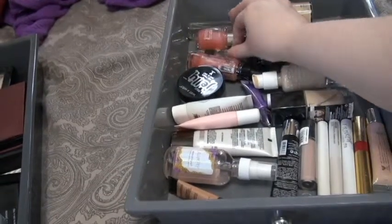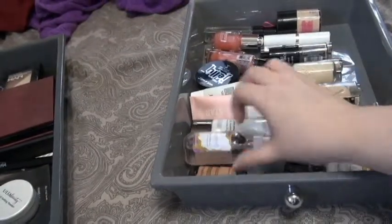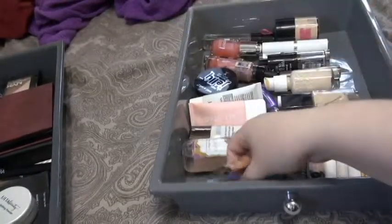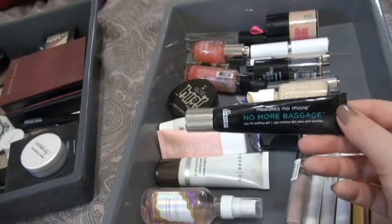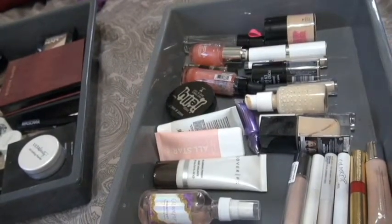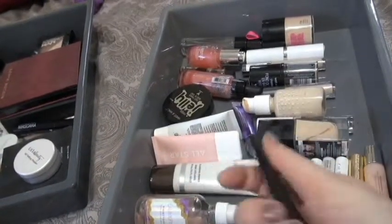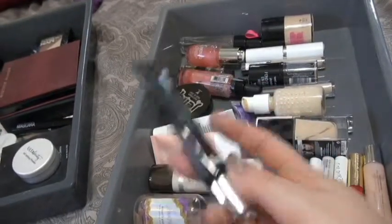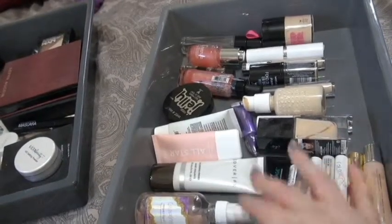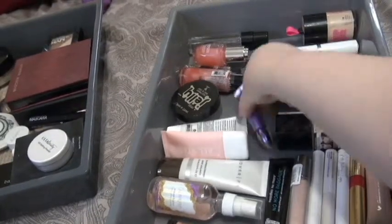I have quite a lot of wet and wild primers, as well as cover effects, Color Pop, some Smashbox, and one sample of First Light. I also have this 'No More Baggage' from Dr. Brandt — it's like an under-eye de-puffing gel, sort of an under-eye primer. It's not cruelty-free; I received it in Boxycharm. Since I don't have another product like this aside from the one I'm currently using, I'm going to keep and use it so I don't have to spend money on another one.